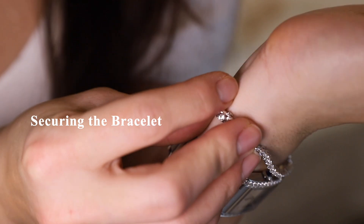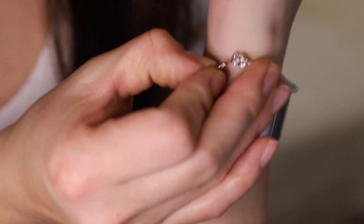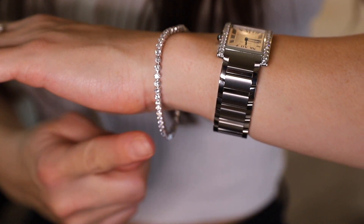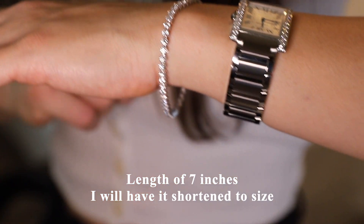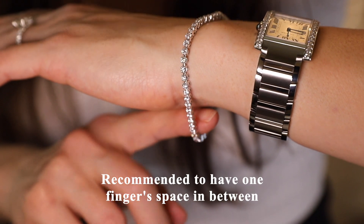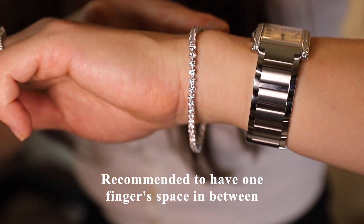It may be a bit tricky to put on single-handedly — you may need some help with this. Once worn, the bracelet has a length of 7 inches. I will probably have to get it shortened because I recommend that you should only be able to fit one finger in between it. Here I can probably fit two, so we will have to get it shortened a bit.